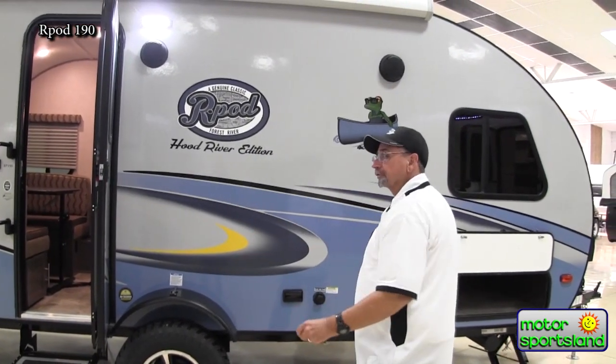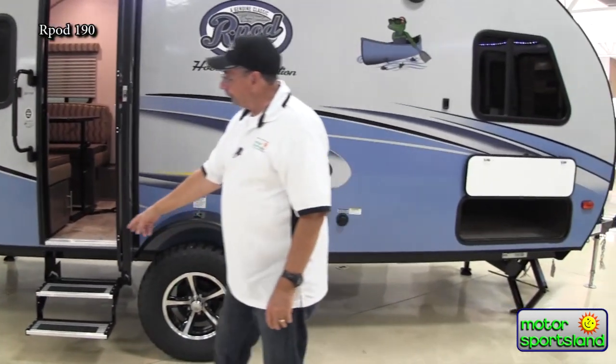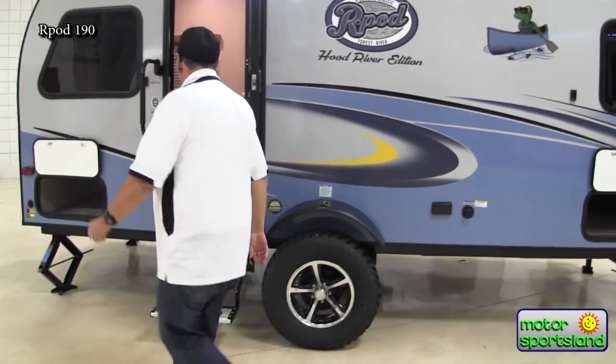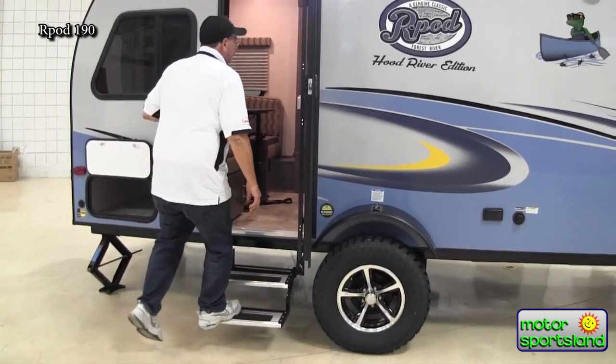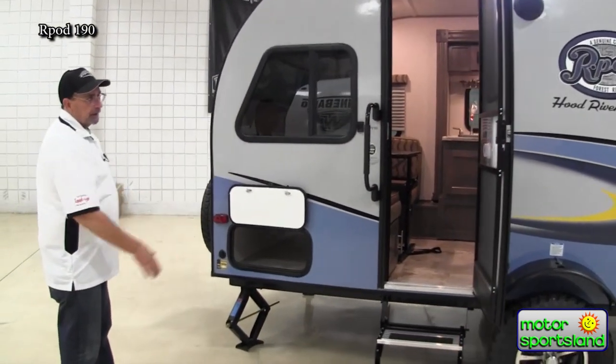You've got jacks on all four corners for stabilization — there's no rocking and rolling. You also have, with the extra lift, two-tone steps, so it's easy to get in and out of an R-Pod, and you're incredibly well built. We'll kind of take a walk around the back as we look at the tires here.